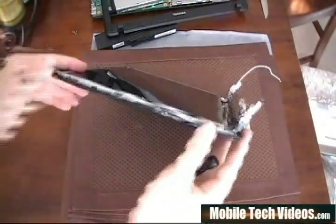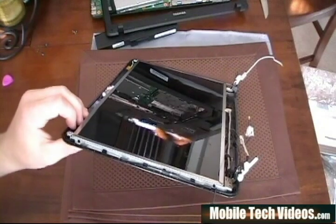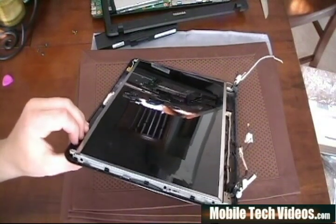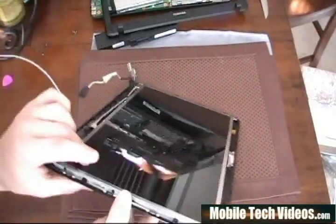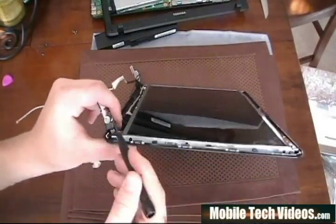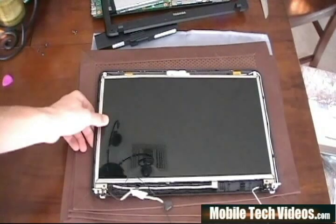Now that the panel's been removed, we can expose the screws on the side holding the LCD to the actual back panel. We've got three here — one, two, three — and we've got three more on the other side in the exact same location — one, two, three. Remove those on both sides and we'll go to the next step.